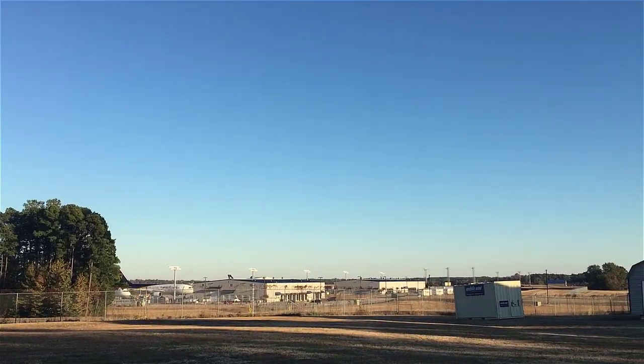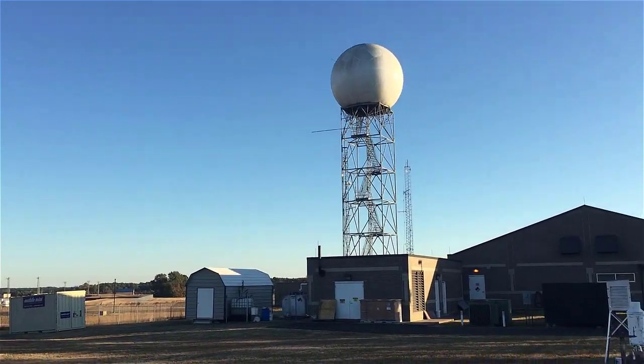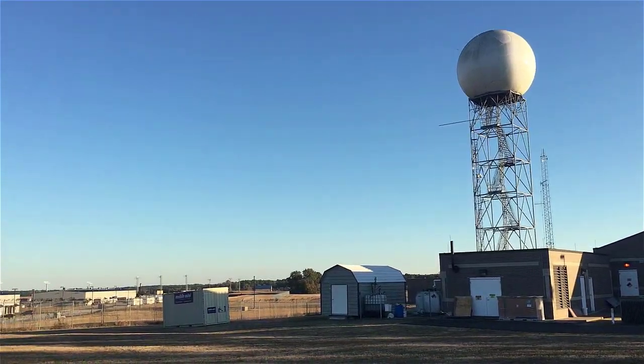The National Weather Service Weather Forecast Office in Shreveport, Louisiana is located adjacent to Shreveport Regional Airport, and this is their site area. Behind me is the radiosonde launching building — the building where they get the balloon ready and fill it with hydrogen before the launch.